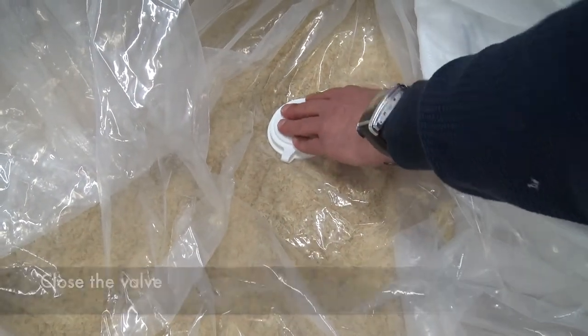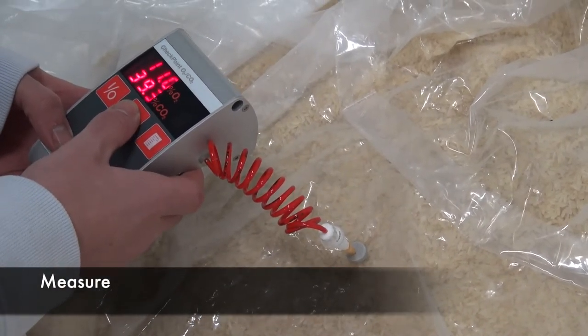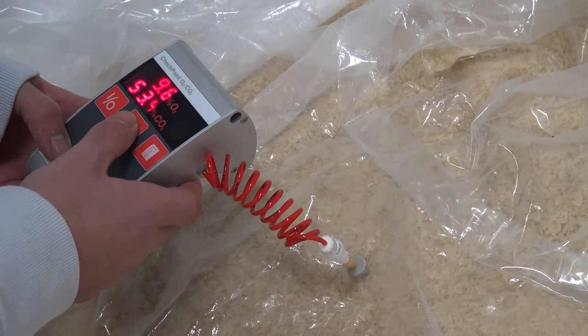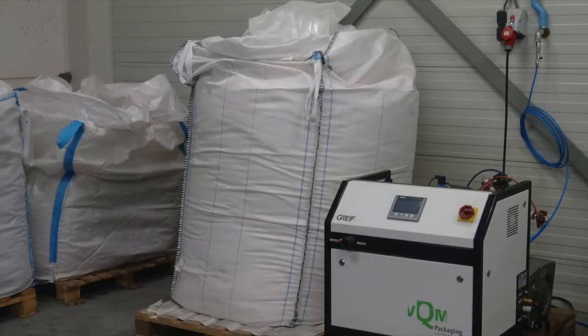Close the valve. To make sure the bag is under the right CO2 concentration, you may measure it with a needle sensor. Now the bag is ready for storage or transport.